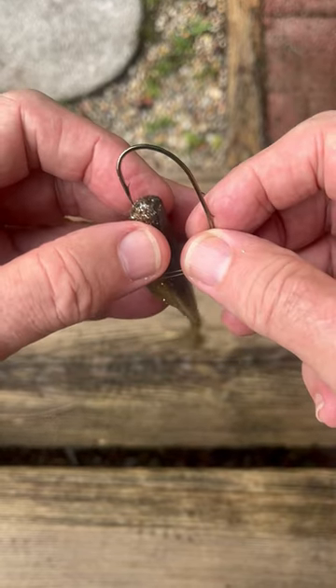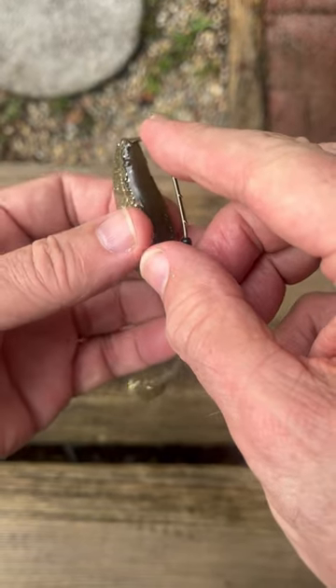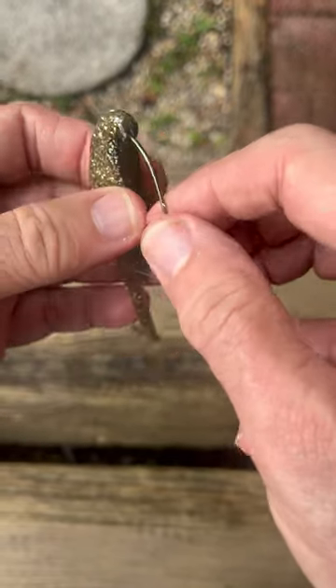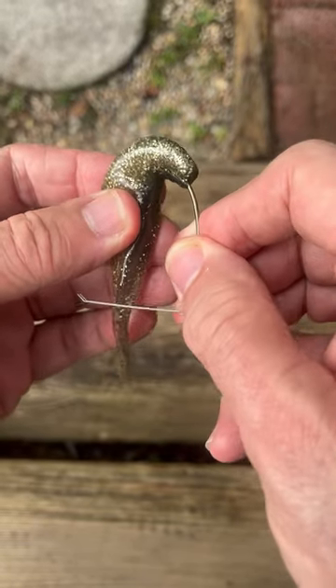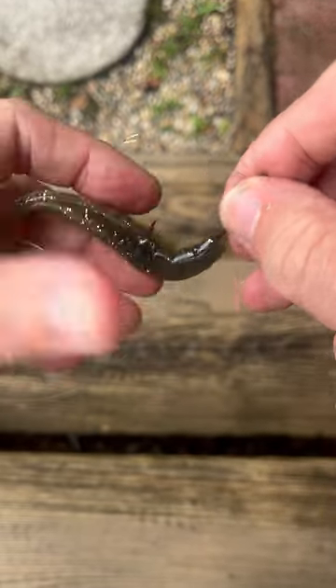You can use it with live bait, cut bait, or plastic baits as I'm doing here. Now what I'm going to do is just thread on that plastic bait, and we're not going to use it with any additional weight. And this goes for most of my uses with this hook. Whatever I'm putting on for bait, I just go ahead and put it on there, lock the weed guard down and throw it into the heavy cover.